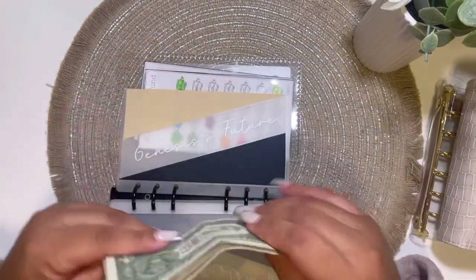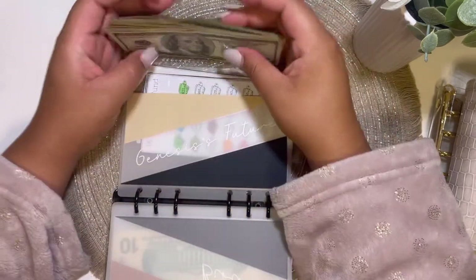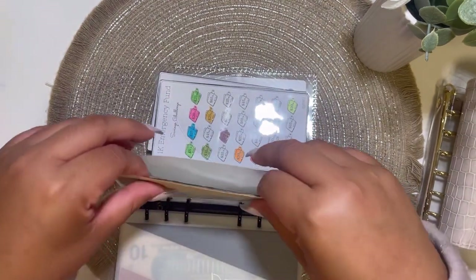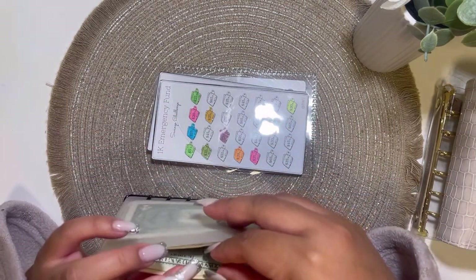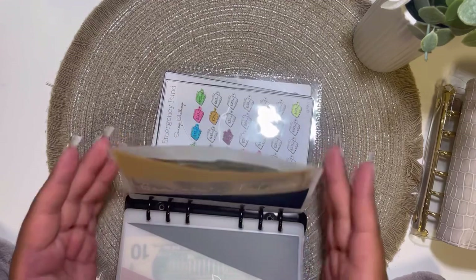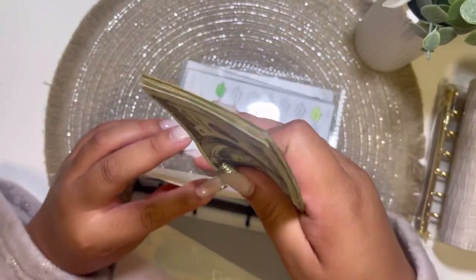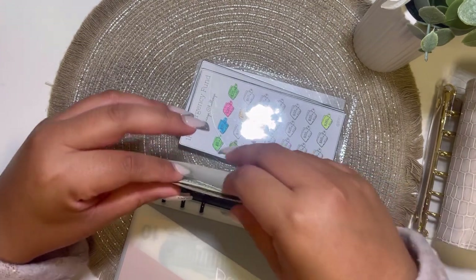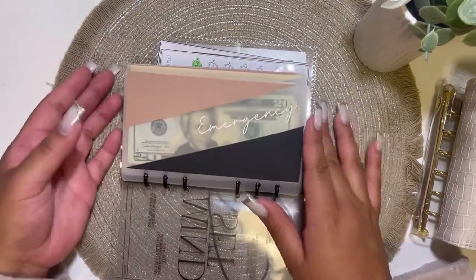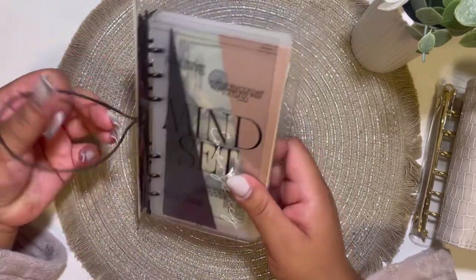Birthday is skipping and Genesis's future — this money is going to go in here. These envelopes definitely need to be condensed; I don't know when I'm going to do a video like that, hopefully soon. Okay, whatever — it's the same thing. So yeah guys, here's my new long-term binder! I do love it — it is so cute. Oh my goodness, look at all that money! I definitely need to condense this but it looks so good. I am in love with this.